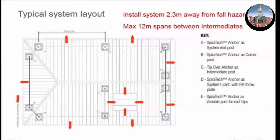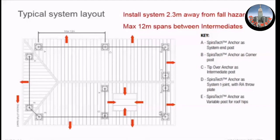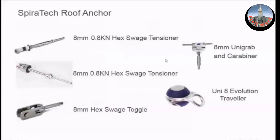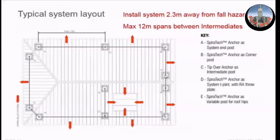Then we go to B, which is a corner. The corner post is one of these types. Then there's a variable — an end corner anchor with this on top, bent in plane to go up and over the ridge. You can work this out on site just by looking down the line and then bending the angle of the variable intermediate until it lines up with the other post.